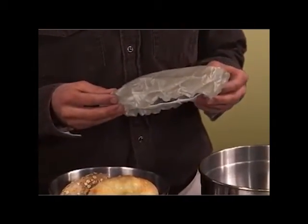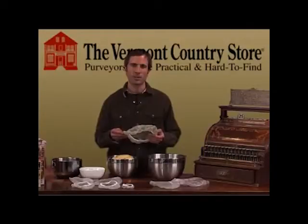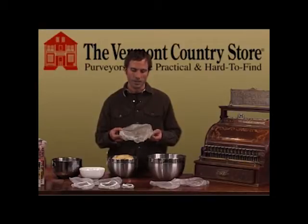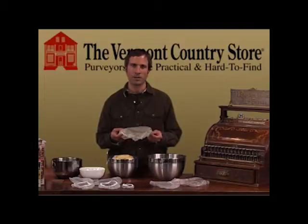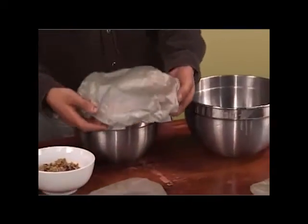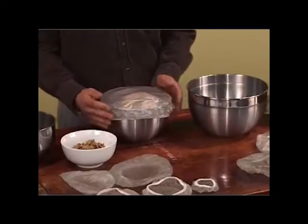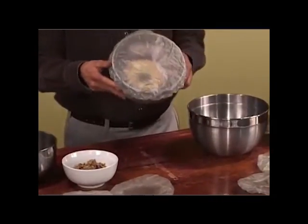This is an incredibly useful product, especially in this day and age where people are really trying to reuse and recycle. This product can be hand washed and used over and over again, so there's no waste. We have them in a variety of different sizes. Very easy to use — you simply take the bowl cover and slide it over your bowl like that, and then you're ready to go.